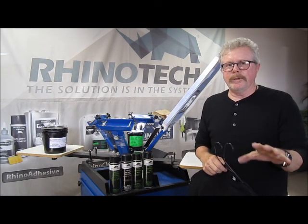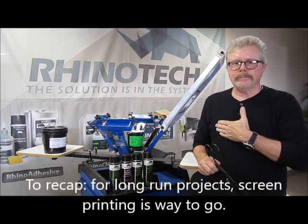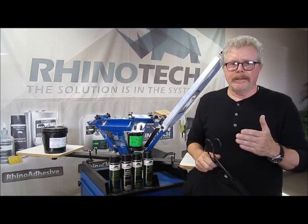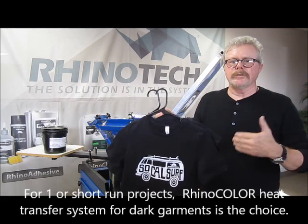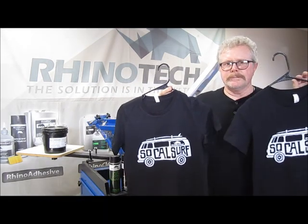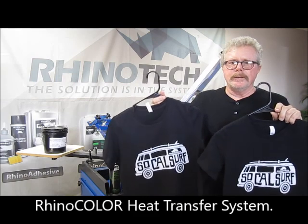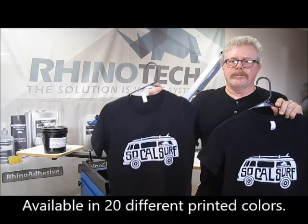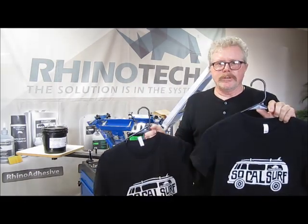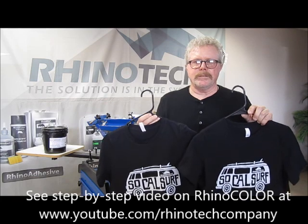We did the screen printed shirt. If you're going to be doing a lot of multiples, it's obviously the way to go — and with the Total Ink Solutions package and all the different kinds of inks available, it's a great way to produce a long-run project. However, if you want to do one to five shirts, you have an option: a screen printed shirt or a heat transfer. This is RhinoColor — it comes in 20 different colors, including black, white, yellows, blues, reds, neon colors, metallics, silver, bronze, gold, and more. RhinoColor, Total Ink Solutions — the solution is in the system from RhinoTech. Thanks for watching — you know where to find us.